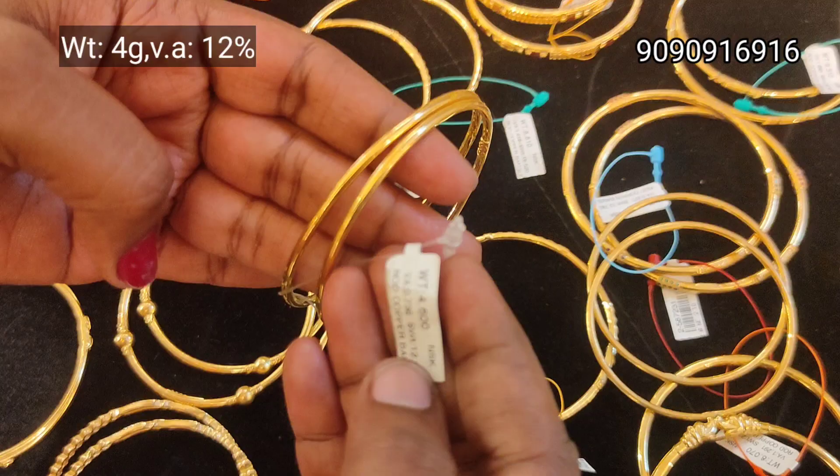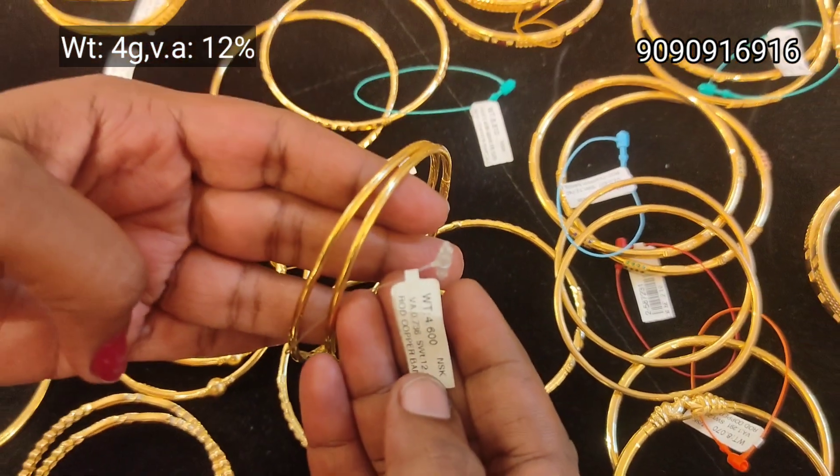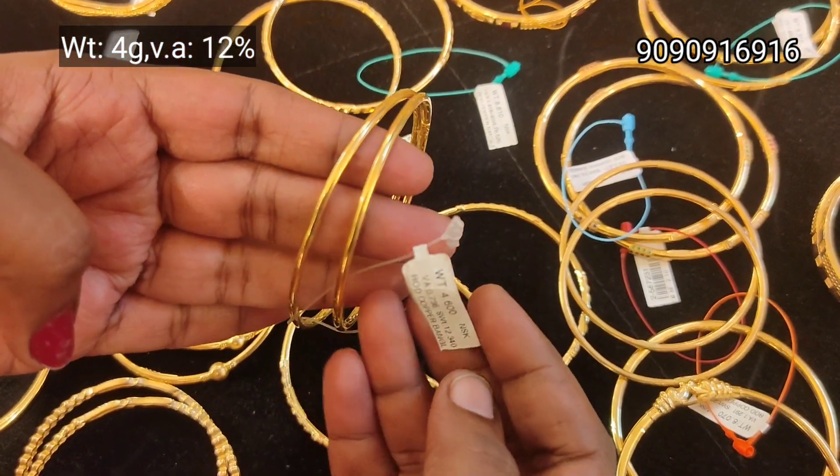Here, we can look at a single bangle. You can use copper as well.